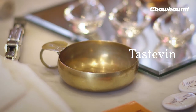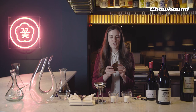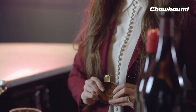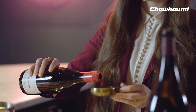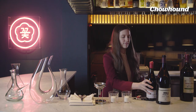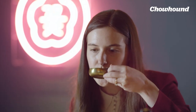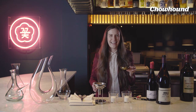Next, we have my little tastevin. Historically, sommeliers would actually wear this on a chain around their neck. There are some places in the city where they still do this — if you go to Le Bernardin, all the sommeliers actually still wear one. What you do is pour the wine directly in here and then sip it. Not as delicious as drinking from a wine glass, but it has its purpose.